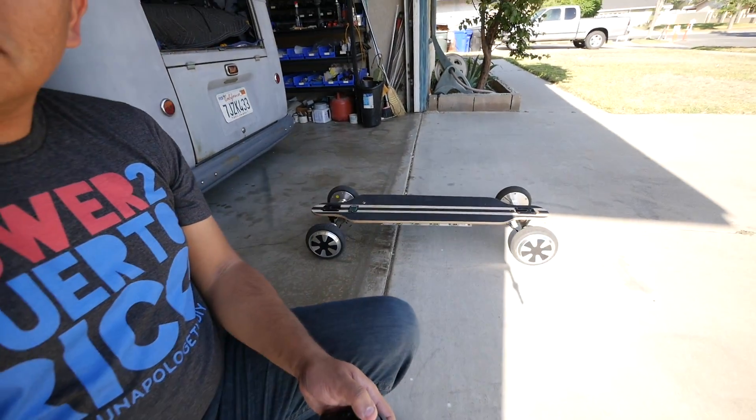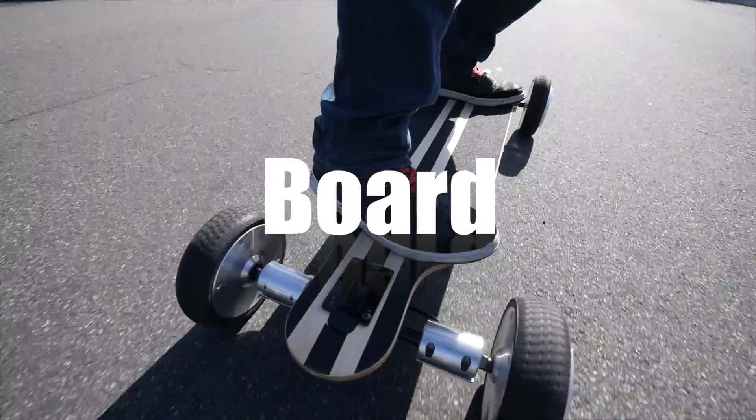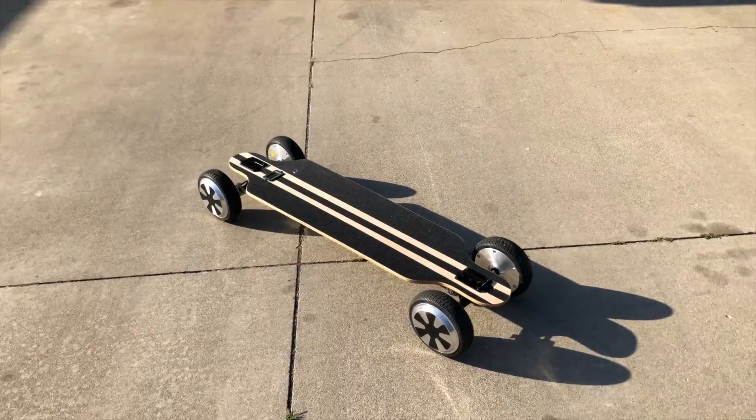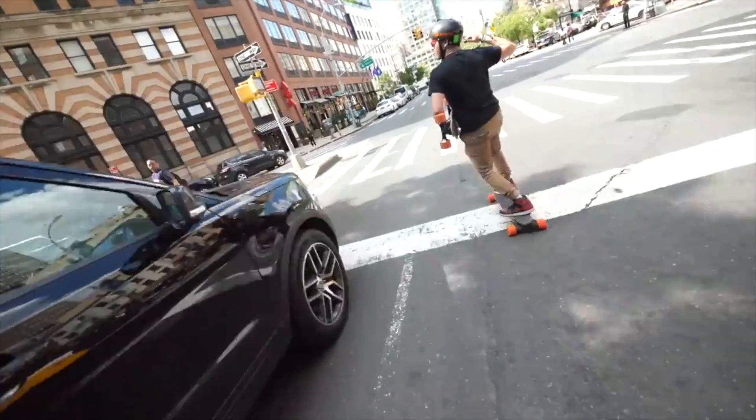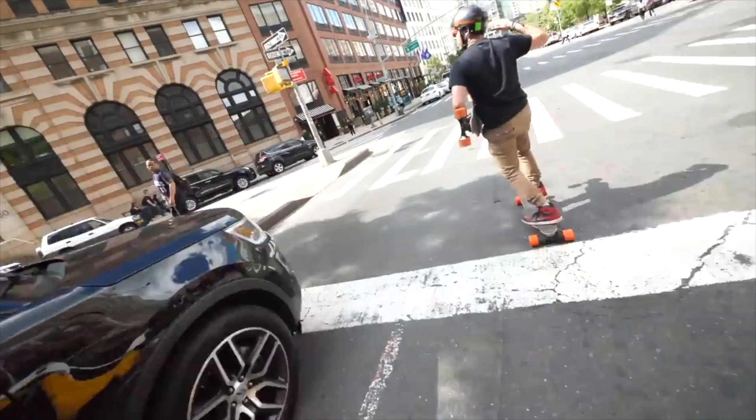Today I'm going to show you how to build this electric skateboard. As you know, electric skateboards are a thing now — they've been a thing for a while. There's the expensive ones, there's the cheap ones, and everything in between.